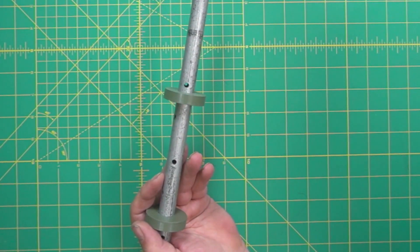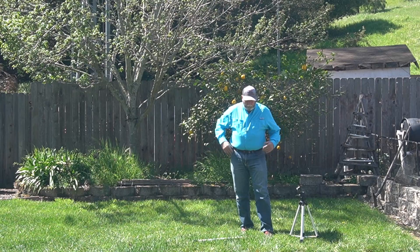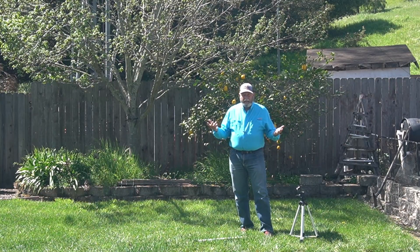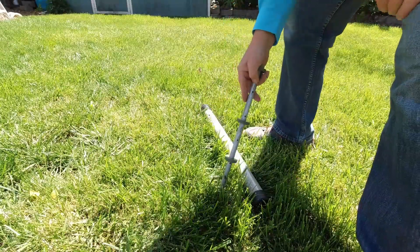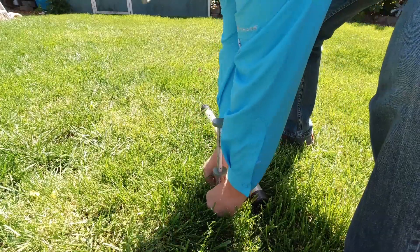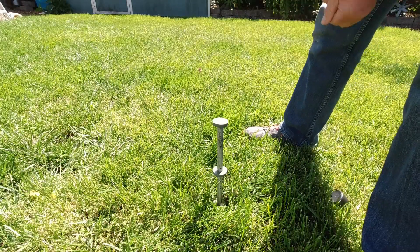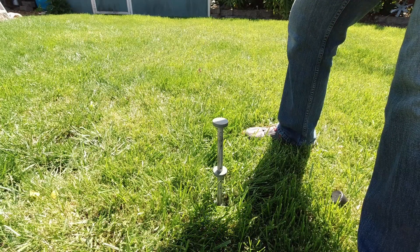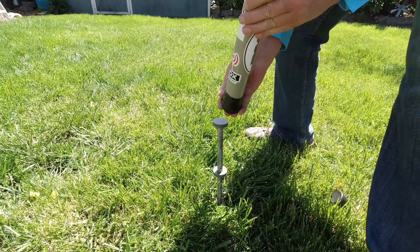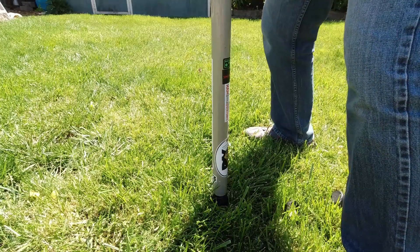Let me get you out into the yard and we'll check this out. My microphone is on so it should be okay. I'm gonna take this and stick it in the ground — just the mast, not the antenna. My ground is pretty soft so I'm just gonna push it in, try to eye it and see how straight it is. I'll push the first puck down to ground level. Then I'll take the top off, put my hand over it, place it on top, and push it straight down.